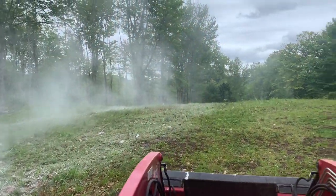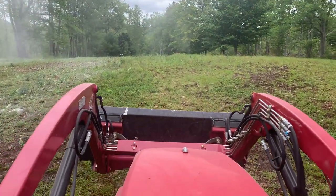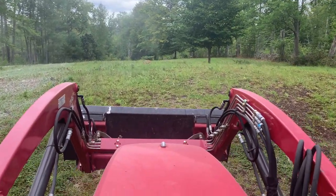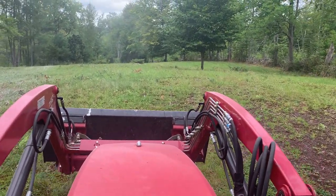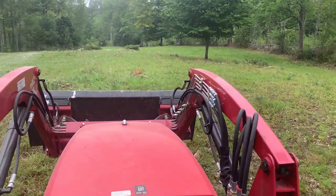The pulverized lime is about half the price of the pelletized lime, so it's actually a better buy, and it seems to be spreading fine. I'm going to bring some manure out here later on and get some compost down on this, because it looks like it needs it badly.